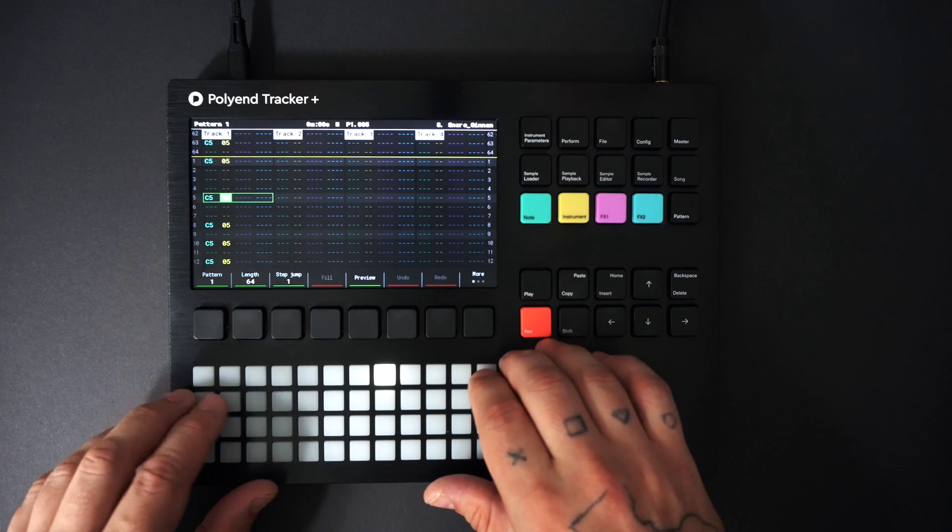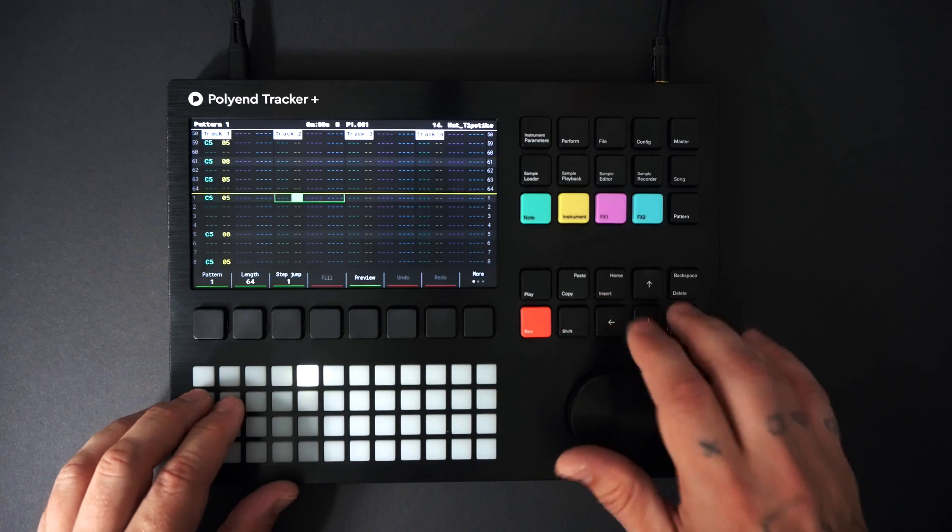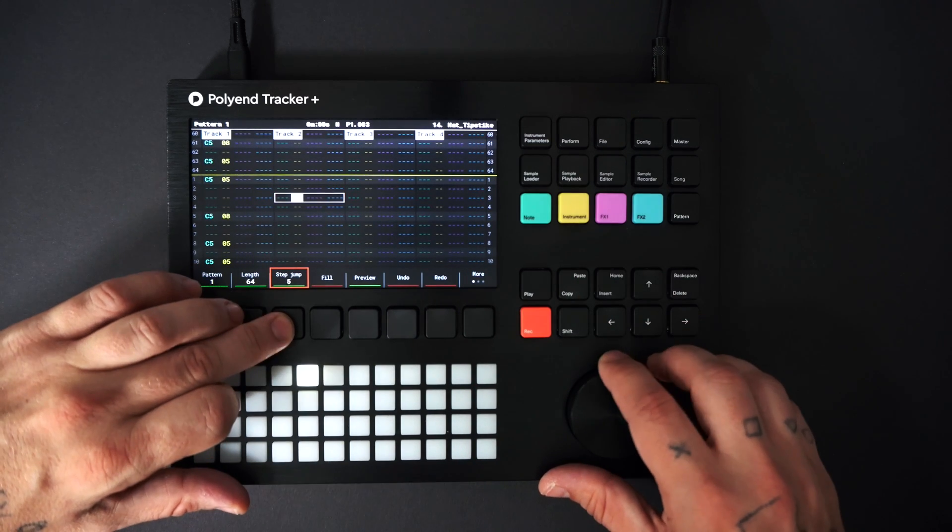Now I'll add some hats. I'll set step jump to 4 to quickly add hats on every offbeat.